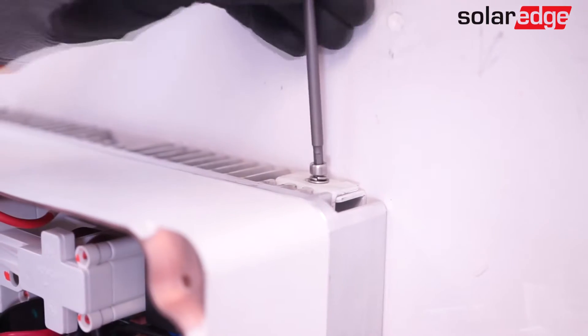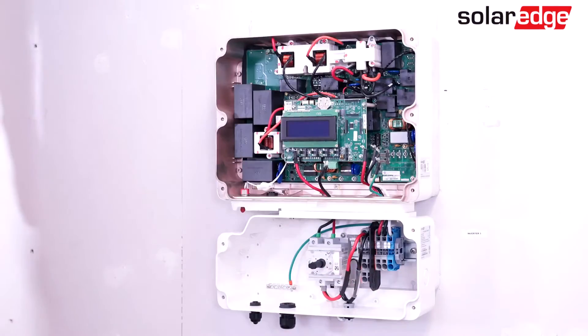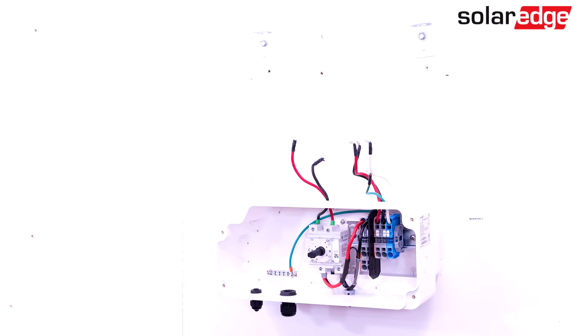Now, remove the seismic screws that secure the inverter to the bracket. Once the screws have been removed, carefully lift the damaged inverter from the bracket and place it in a safe location. The DC safety switch should remain attached to the wall and the conduits.